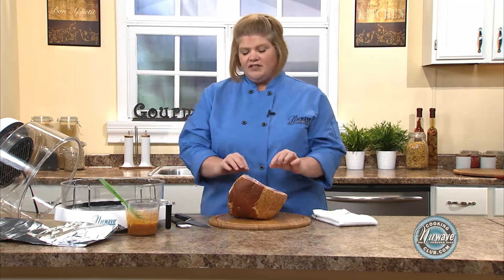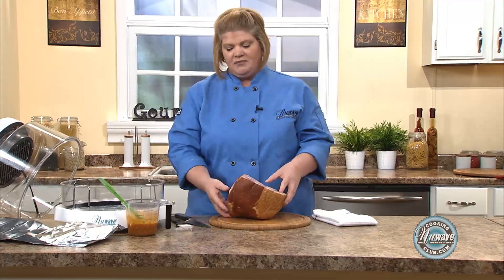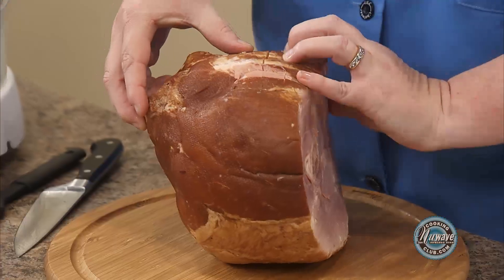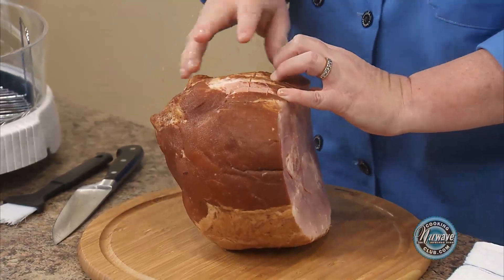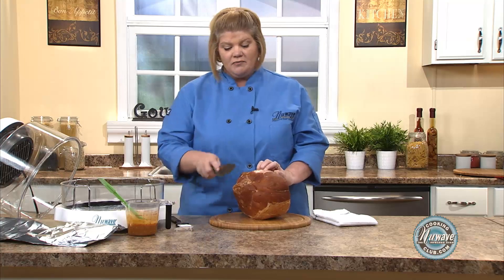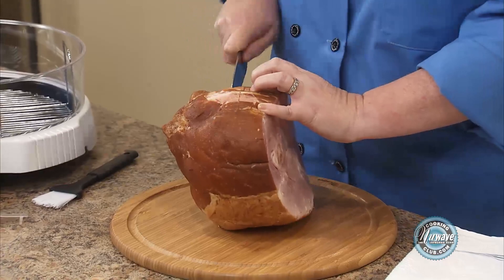Just a few little tips. Most times it comes with a little plastic — take that off. Now I have a ham that's not spiraled. I also have a ham on the recipe that is spiraled, so you can check that out also. And you're going to make nice checkerboard slices.